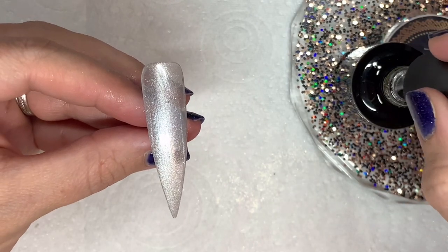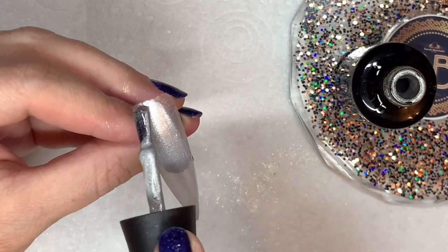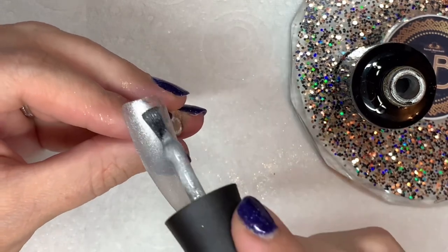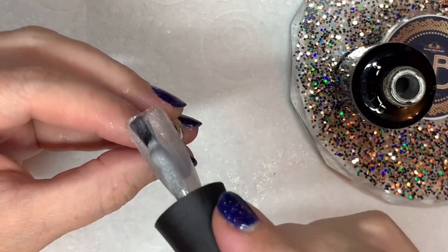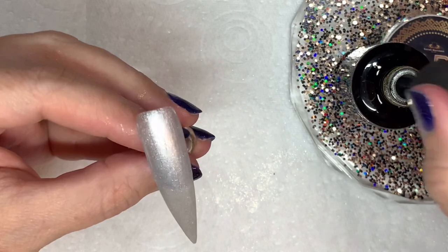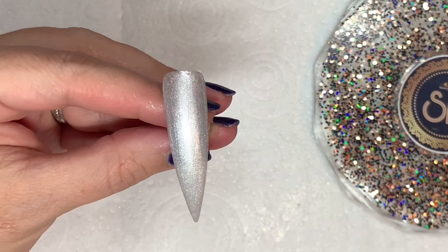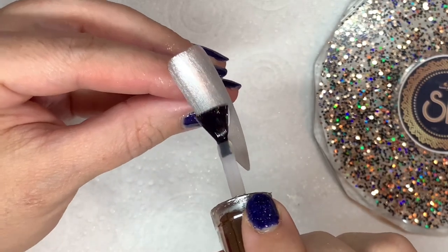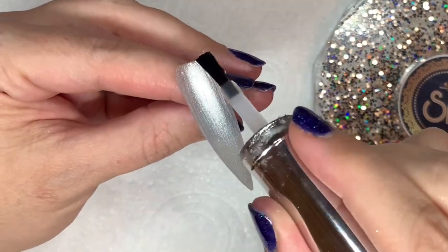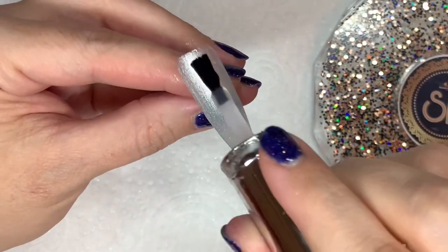Then in with the second coat just to give it a little bit more opacity. Thank you for all the birthday messages, by the way — I had a great day because my daughter came home from uni and surprised me, it was amazing, I cried a lot. Okay, that's two coats. Now I'm going to go in with matte top coat, and there is a reason for this which I will reveal in a moment. I'll cure that one for 60 seconds.